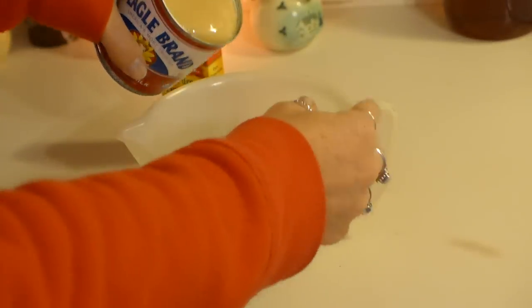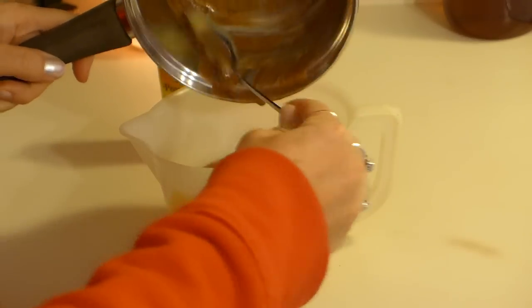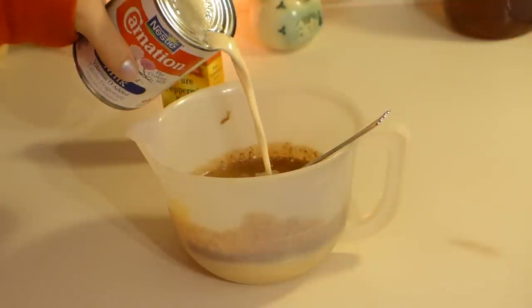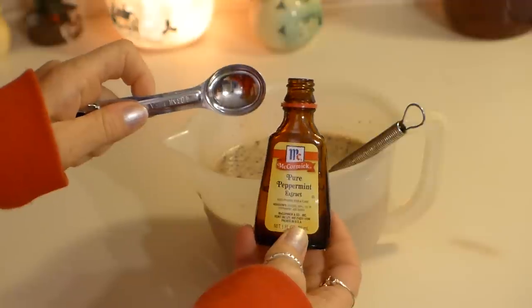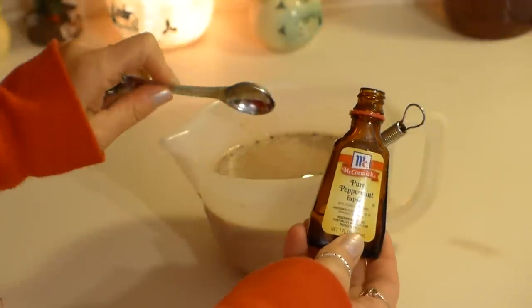Now pour the sweetened condensed milk into a bowl or large measuring cup, then add your chocolate mix or your syrup. Next add the evaporated milk, and the last thing we do is add one teaspoon of peppermint extract.